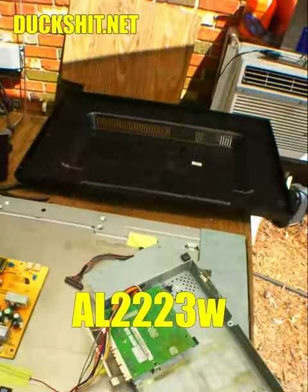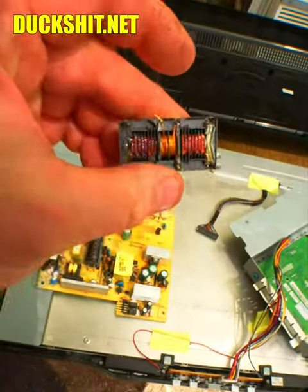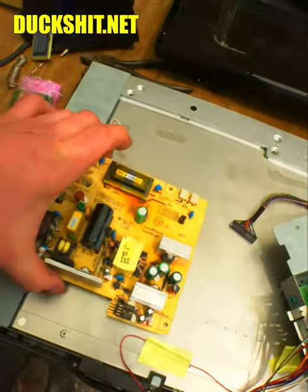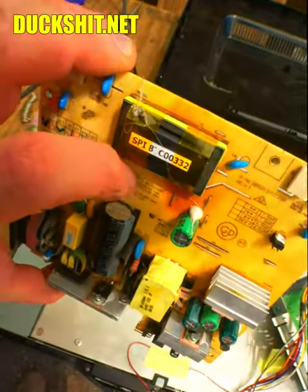We're back with my Acer AL-2223W monitor, which blew out a transformer on the circuit board. This is the transformer I removed. I noticed one of the legs busted off of it quite easily, so maybe that's where the problem was. These boards usually heat up in this area, and transformers go bad.